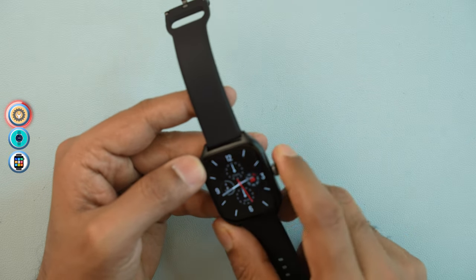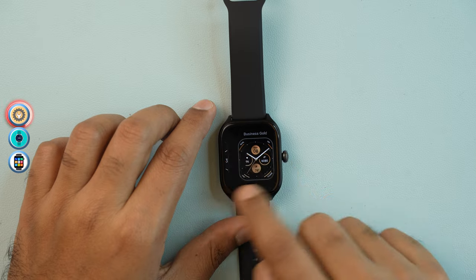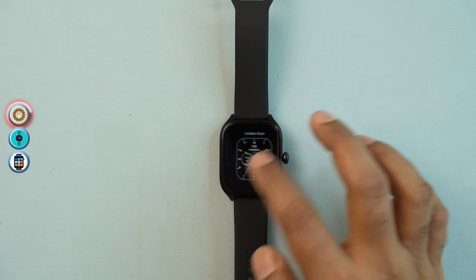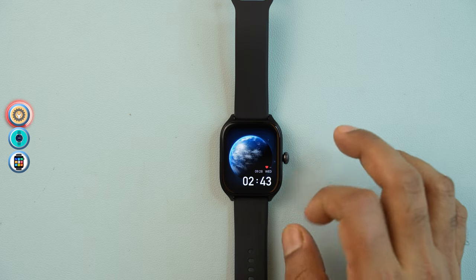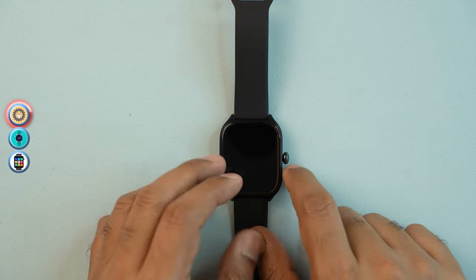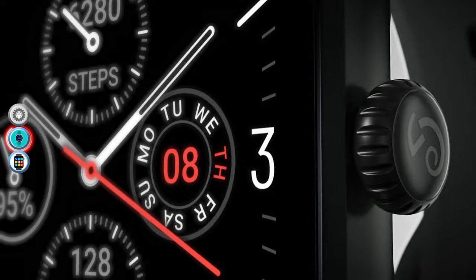The smartwatch tag has already been connected. The interface can be changed through watch faces. There are built-in watch faces and you can also use the app to download and set animated watch faces.